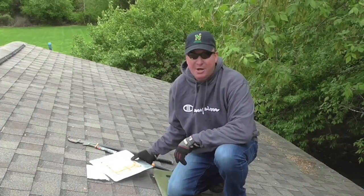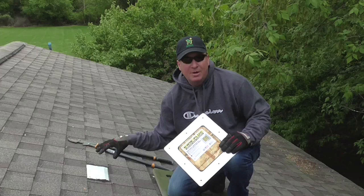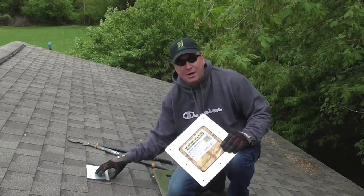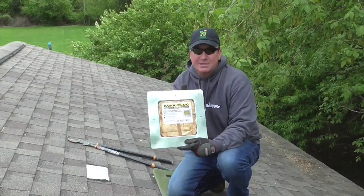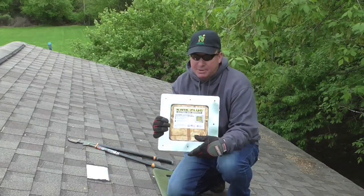What's happening my friends, Mark Thomas the Home Builder here. Today I'm doing a permanent repair on the roof. You may have seen my other video that shows how to do a temporary patch — right here I used some flashing and roof tar. This time I'm going to use a product that costs about $10, picked it up at Home Depot. It's called Quick Plug, made by Gibraltar Industries.